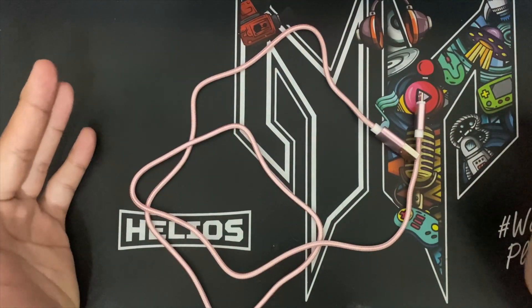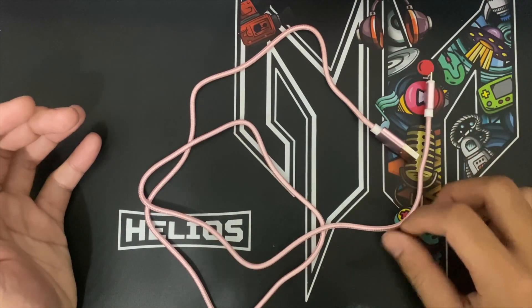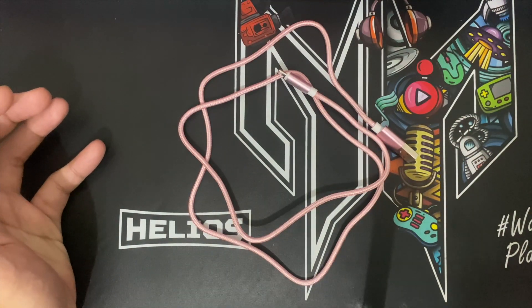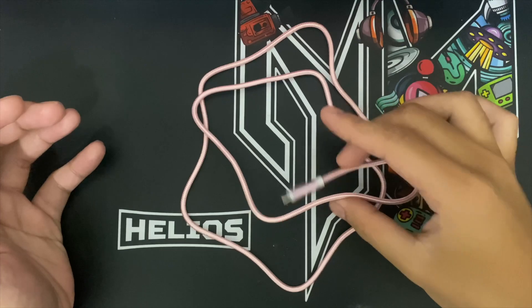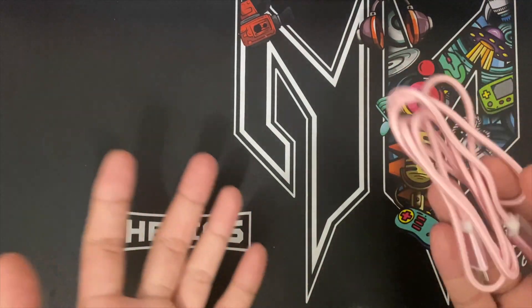My friend was actually searching for a cable and I gave her this kind of cable. I saw two so I just grabbed one by accident. She said I was buying one too — yeah, like that.